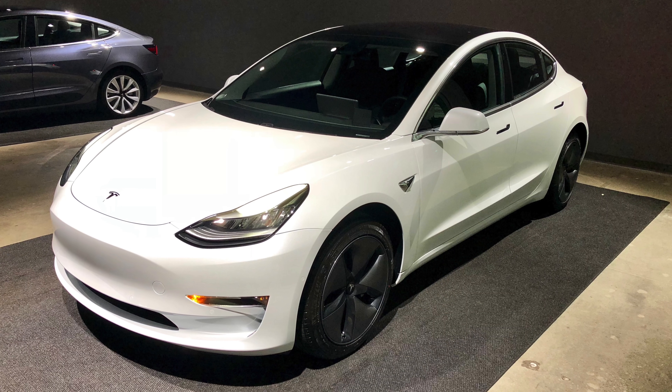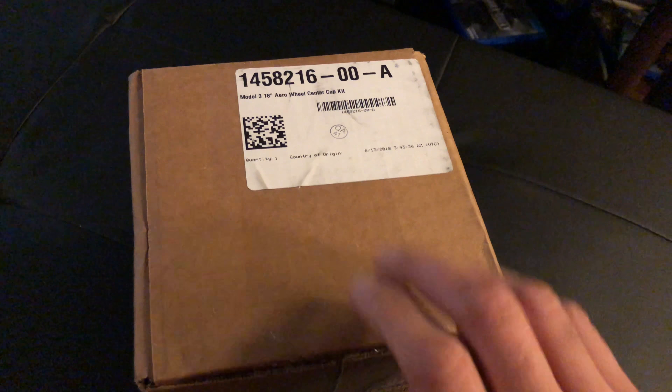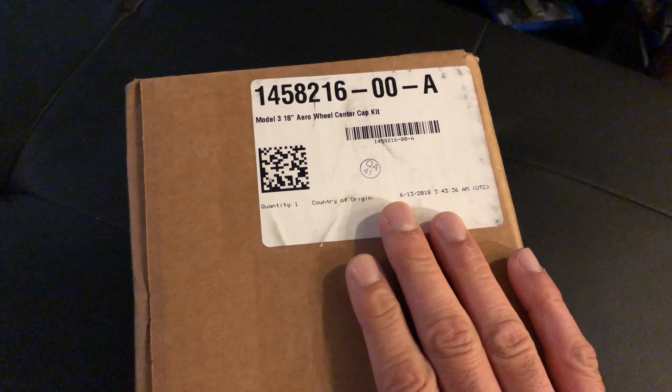If you have a Tesla Model 3, or if you're thinking about getting a Tesla Model 3, then you may want to consider buying this aero wheel center cap kit.